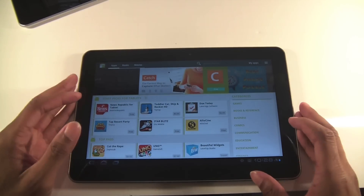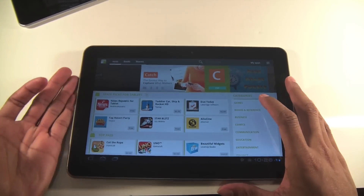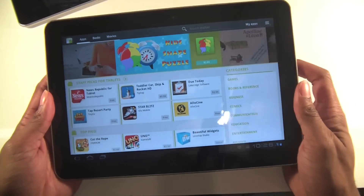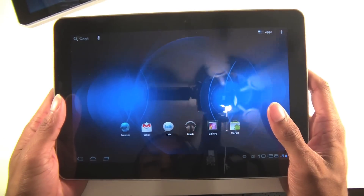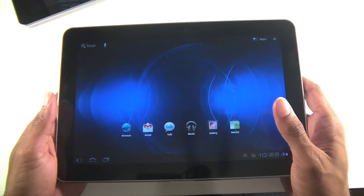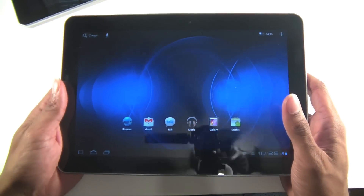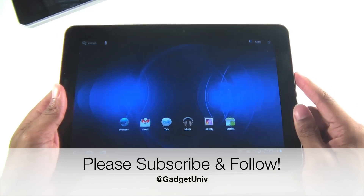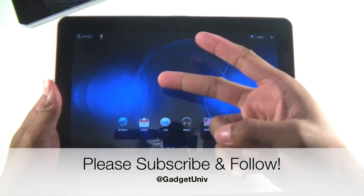That's been my quick review. For more details, check out my Wi-Fi version review. I really like this tablet — it took what the original Motorola Xoom started and brought it to the next level. Make sure you subscribe, like the video, and follow us on Twitter. See you in the next video!